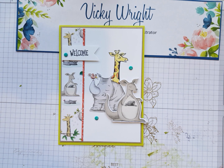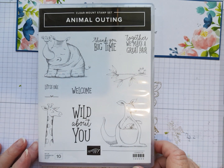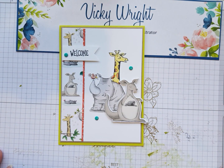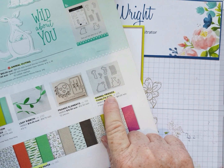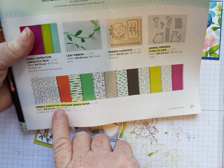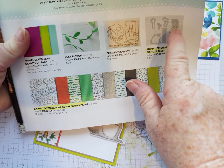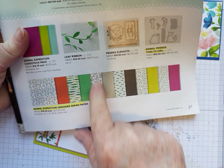It's using the Animal Outing Stamp Set, which is in the current catalogue, page 26-27. Along with the stamp set, we're going to be using the dies — the Animal Friends dies — and the Animal Expedition Designer Series Paper. This is gorgeous. The dies will match in with this piece of DSP.